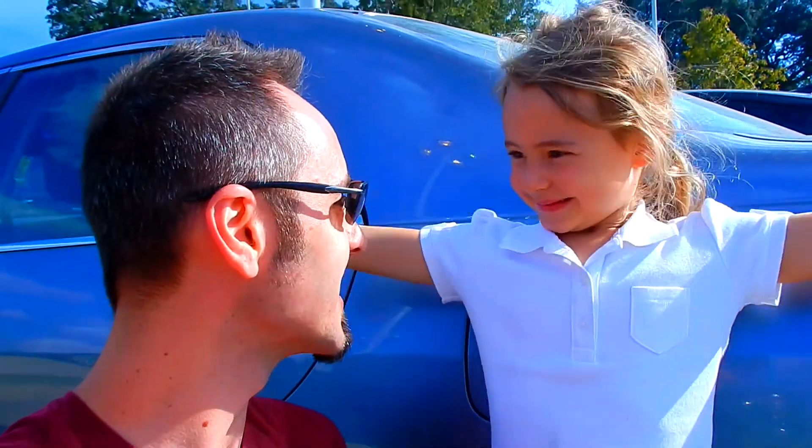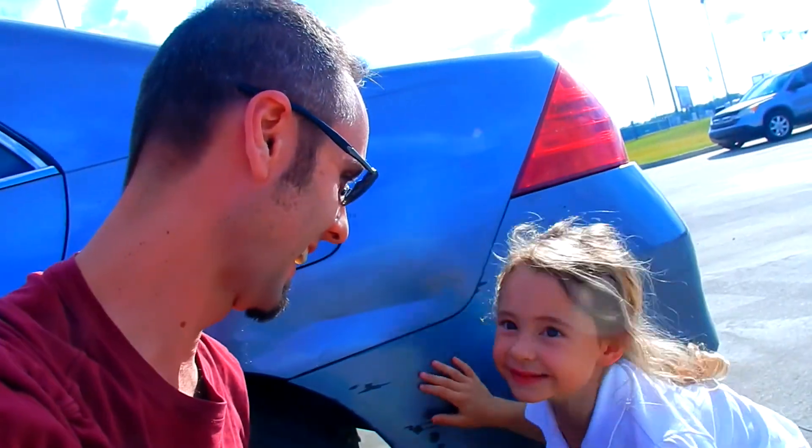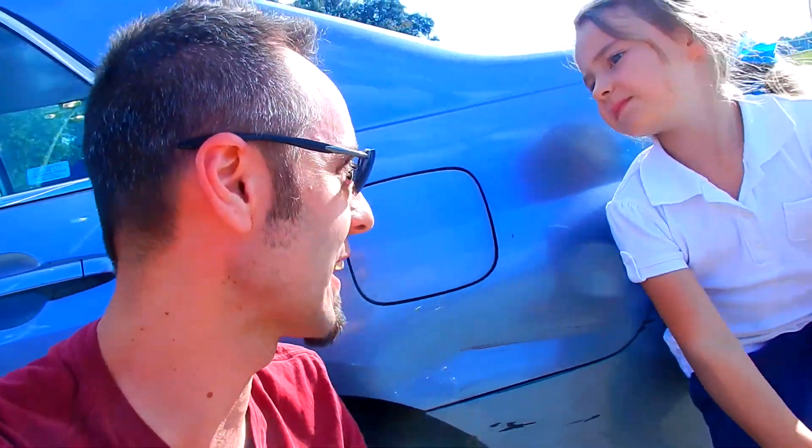Hey guys! LaneVids here and this channel is all about family and family fun. And what are we going to do today? Make an art project at the library! We're not going to make an art project. We are going to have a science day. Yeah, I think we're going to learn about the human body. So if y'all want more videos from us, make sure to click that subscribe button. Let's go to the library and learn!